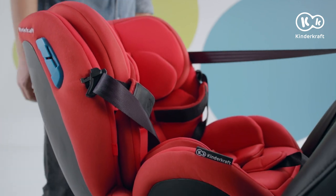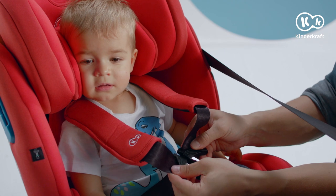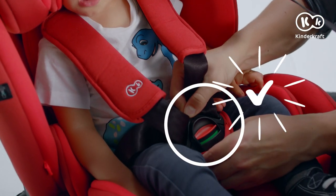It's time for the little passenger. The belt joins together, making it easier to attach them into the buckle. The green indicator light shows the correct fastening.